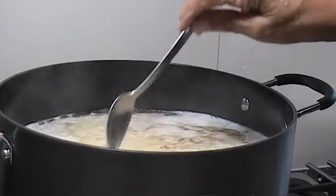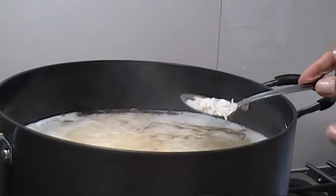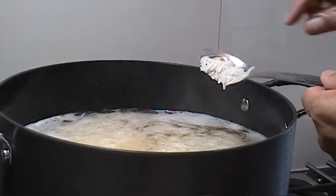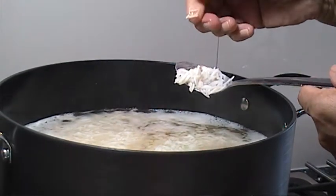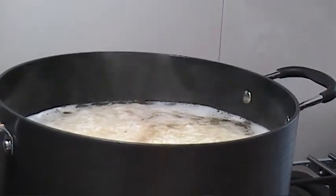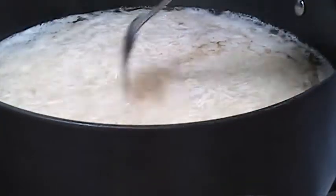I put water and boil it with the kala jeera — black cumin. When the water boiled, I put my three cups of rice in there and salt — two tablespoons of salt, because it needs more in the biryani. Now my rice is half cooked. I'm going to strain it and then show you what to do. I put two tablespoons of oil in there as well when I boiled it.